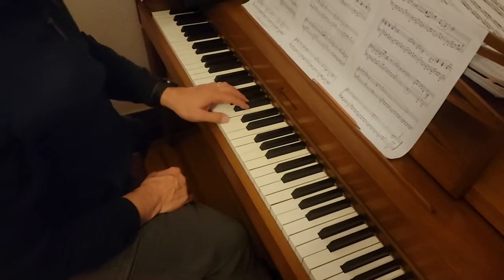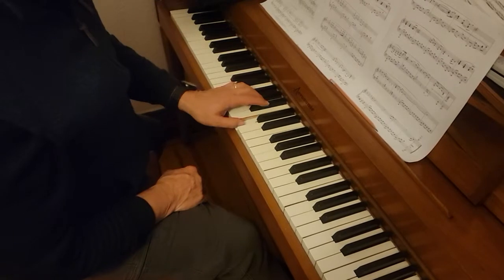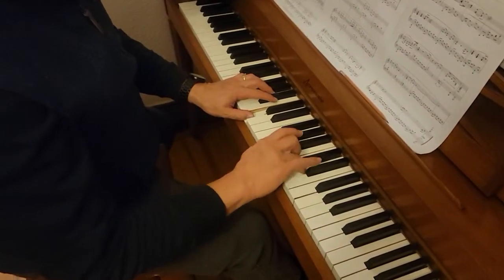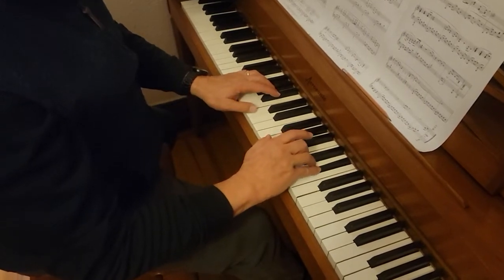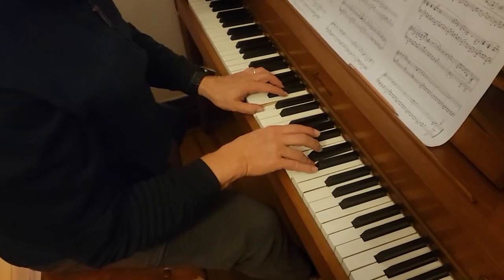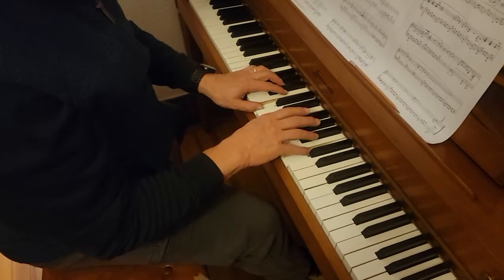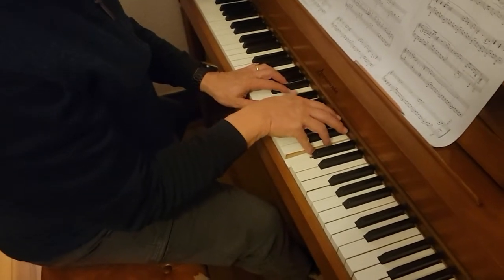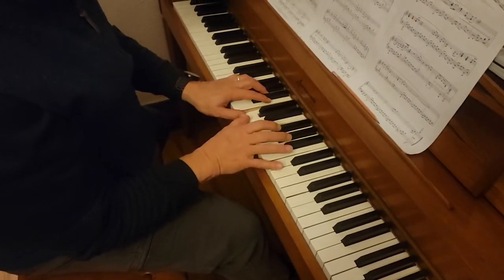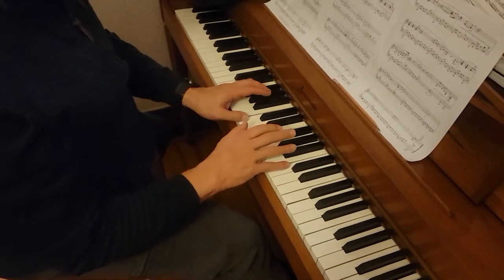Starts with C in the left hand, then the next bar C again, then the next bar C's together, and that's D, E flat, and then C and D, then thumb on G, then C in the left, F in the right, C in the right, thumb on E flat on the right, then C in the left, D in the right, and then 2 on G, and then C in both hands.